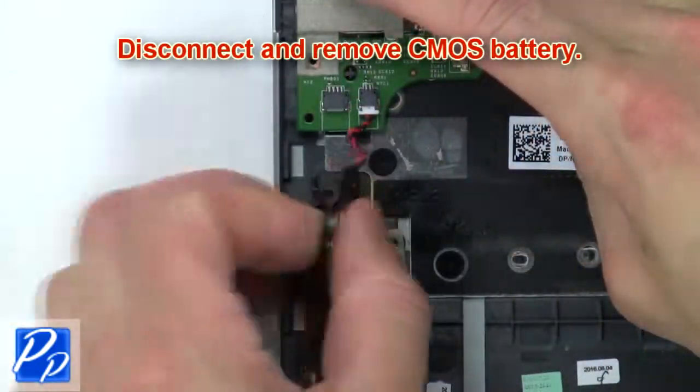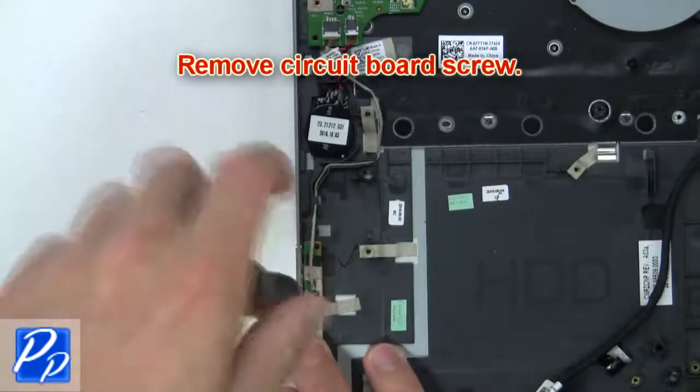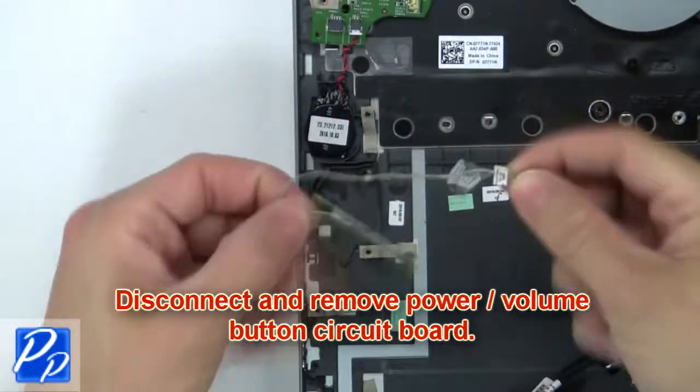Now disconnect and remove the CMOS battery. Now remove the circuit board screw. Then disconnect and remove the power volume button circuit board.